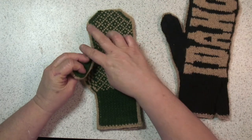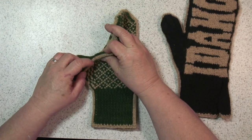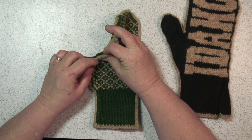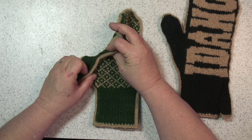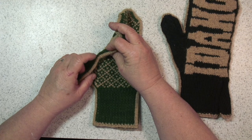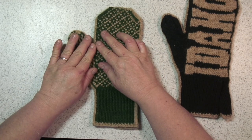Finish your thumb and again you can either join your thumb top together or do a Kitchener stitch on the top to close your thumb up. Then using your tails you can help snug up and close the gap that is created in the crease of your thumb and make that nice and snug.